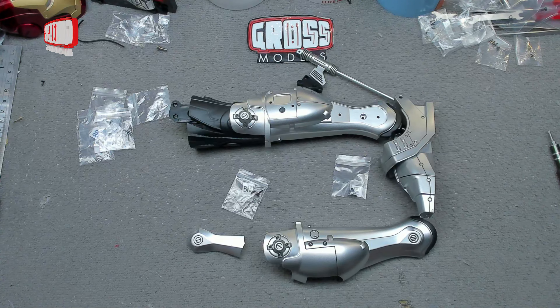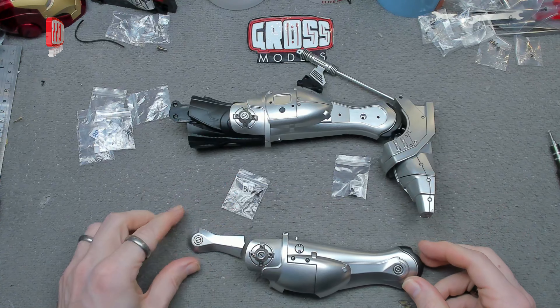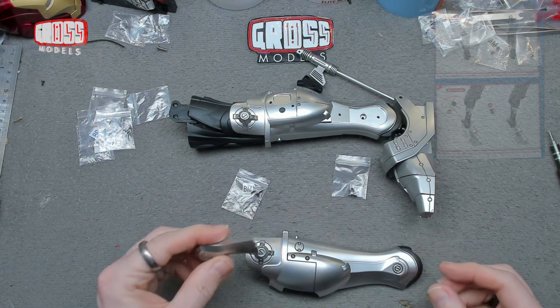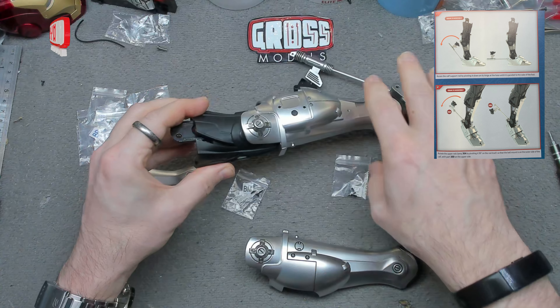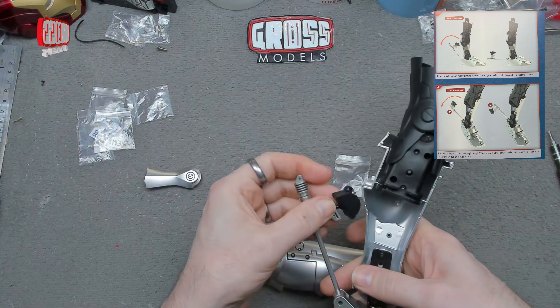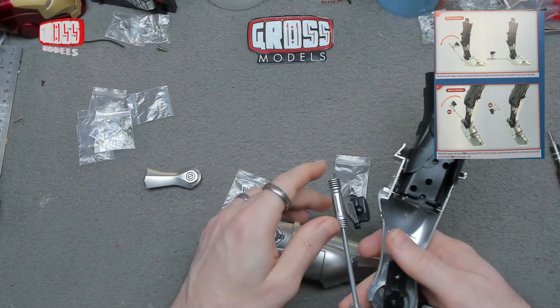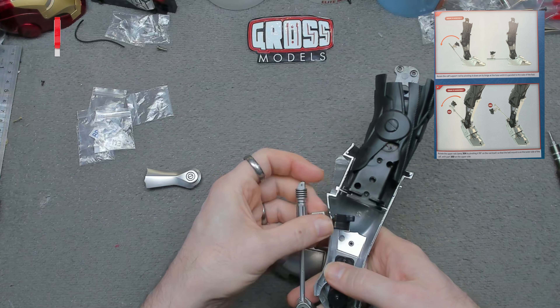Parts this time: we've got a nice metal outside to the calf, a plastic bit that covers over the screw holes which we'll be repeating later, and we've got the leg which now has the knee attached to it. First things first, we've got to take up that whole first page of instructions which just says to do that — tricky stuff, I know.